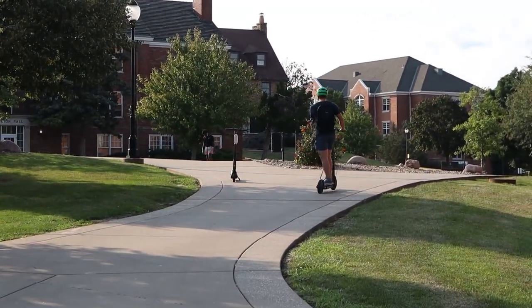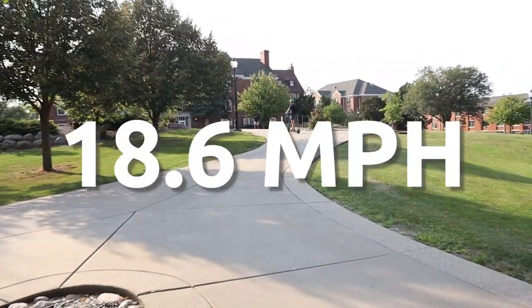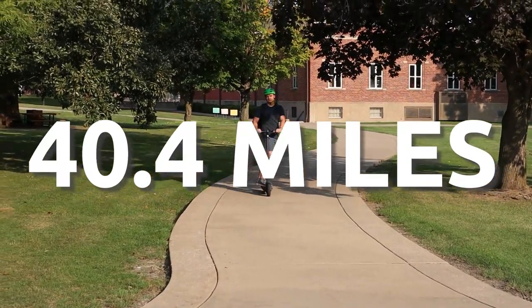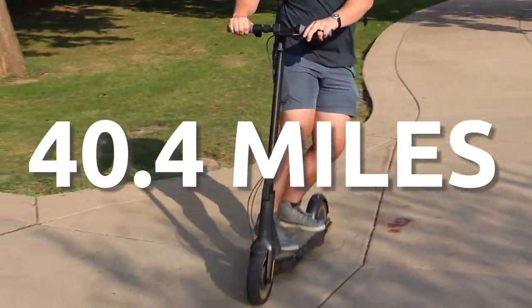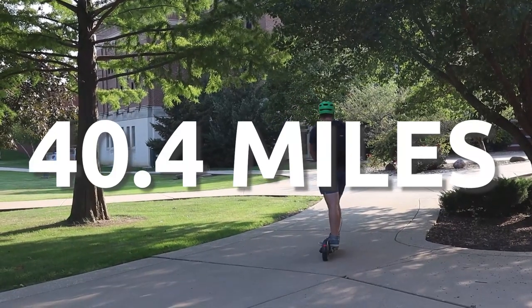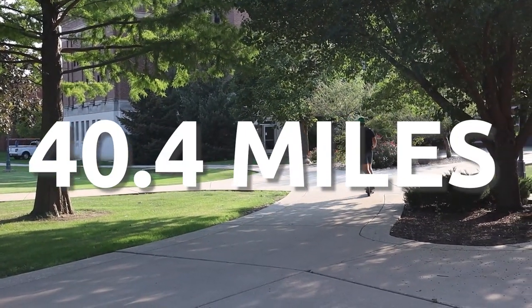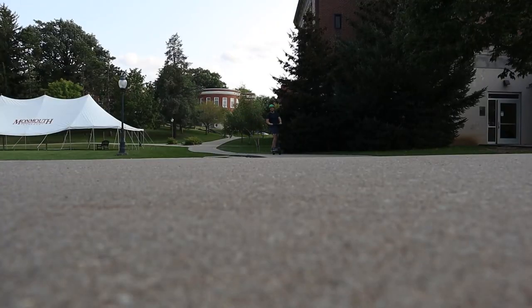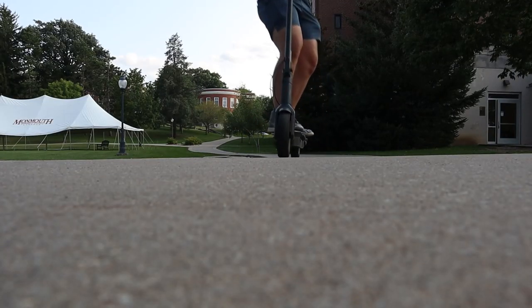This isn't the Razor scooter you had as a kid. We're talking 18.6 miles per hour top speed out of that 350 watt motor. 40.4 miles of range from the 551 watt hour battery, which takes about six hours to charge. There are three riding modes for whatever you need, and it also has a pretty nifty mobile app.